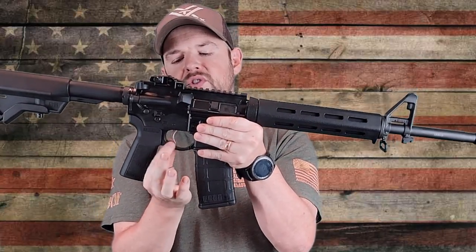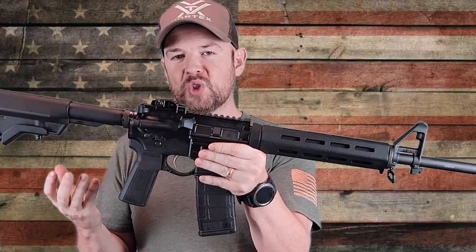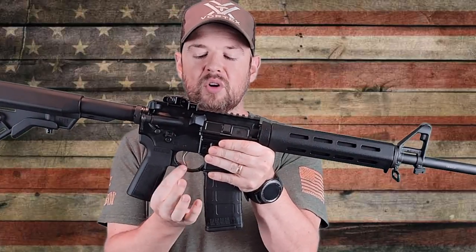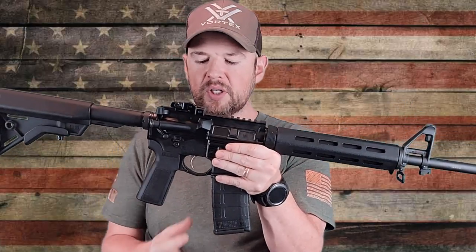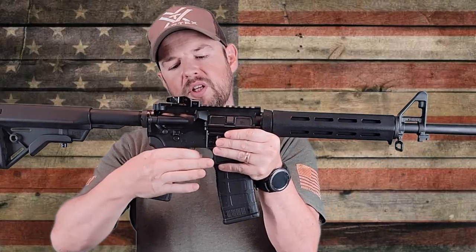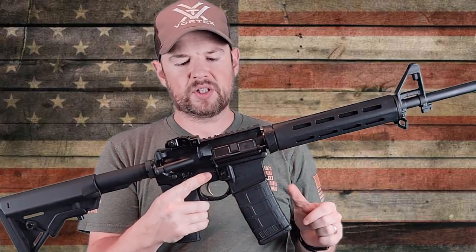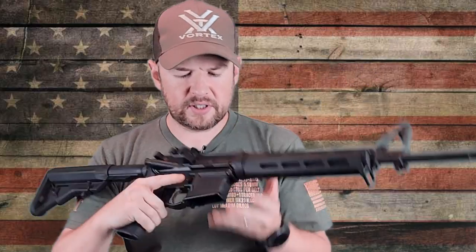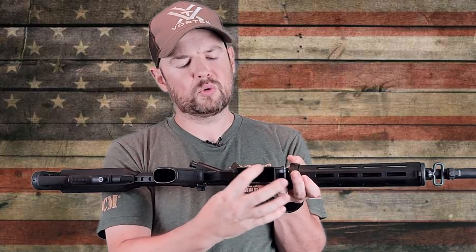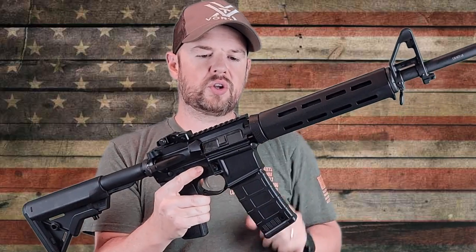We do have the curved trigger guard, which I'm a huge fan of. I really do like curved trigger guards — I don't really like the straight ones. This is also by B5 Systems, and I do like that a lot. Then you have a standard mil-spec trigger — we'll go over that in just a little more detail in a second. Like most lower receivers, the magwell has been slightly flared for easy insertion of your magazine.